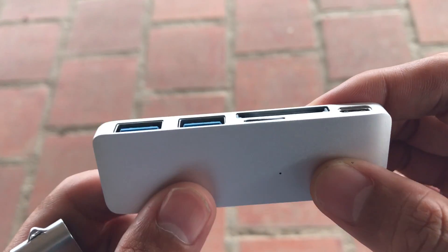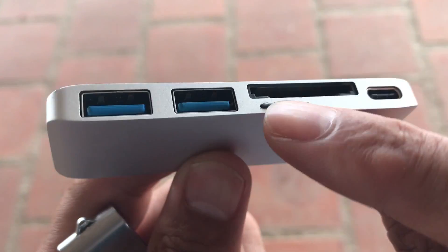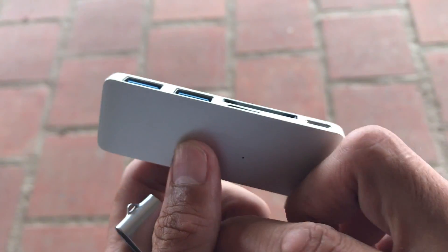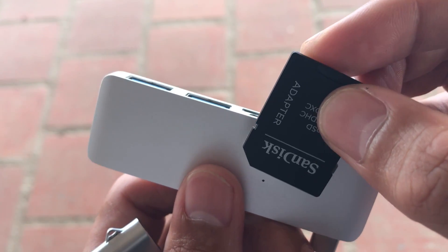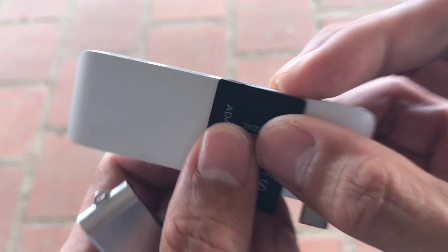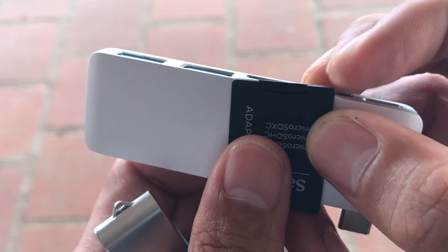One complaint is this micro SD slot. When you get this and you have a micro SD — like from your drone or something — and you put it in, it's very easy to push it in all the way and have it get stuck, or have it pushed in crooked to where it's like this.